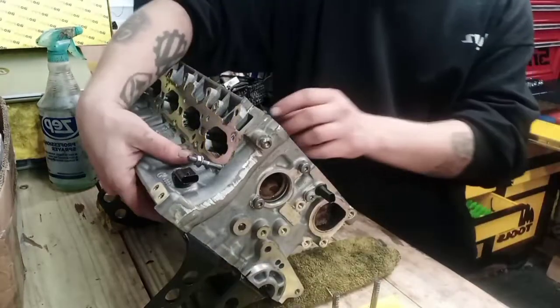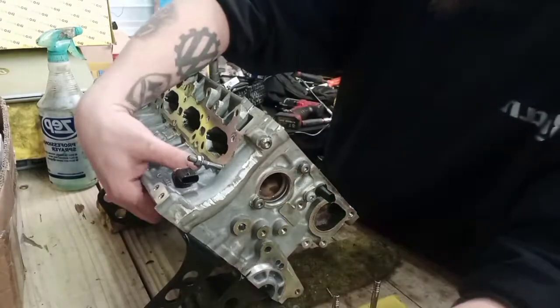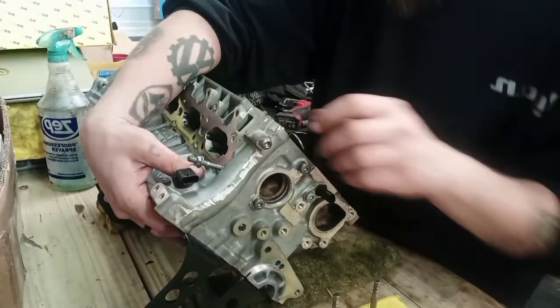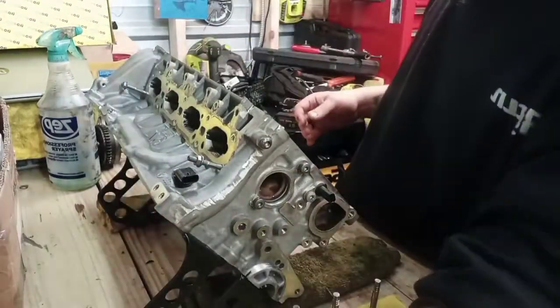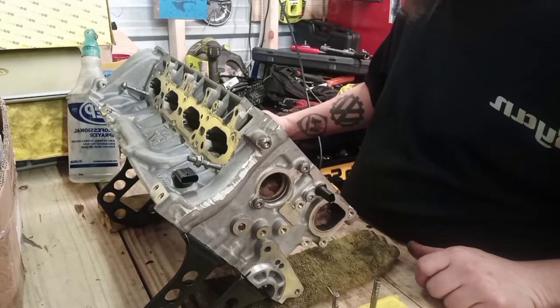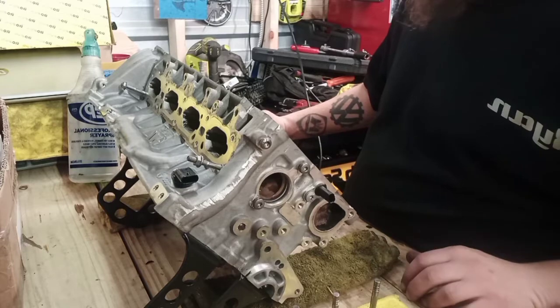We'll be cleaning that out before we put this head back together. While we've got the head upside down and we're going to put valves in it, I'm going to go ahead and clean beyond the valve seats where the carbon buildup is.